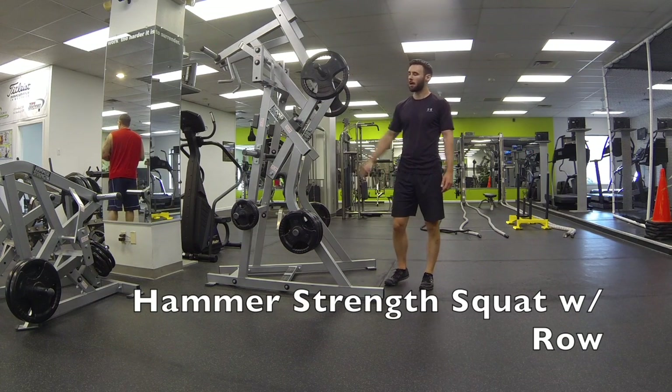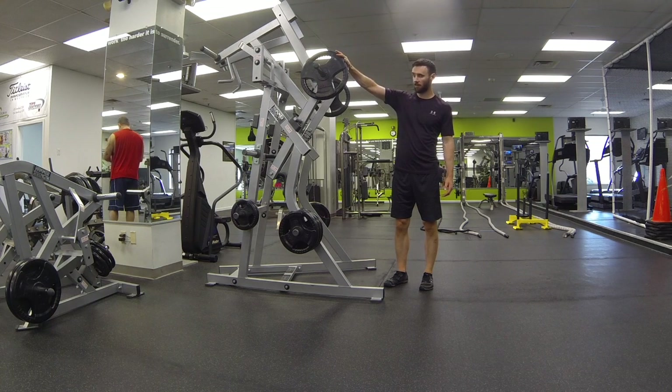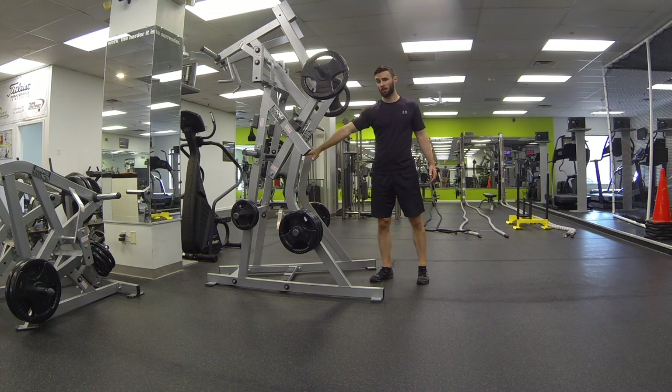This is hammer strength squat with rope. Go ahead and load the equipment on the same side. You can see here I've got a 45 pound plate on this side, 45 on this side. The handles are gonna be far away from you when you set it up correctly.